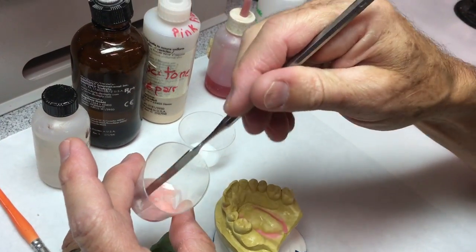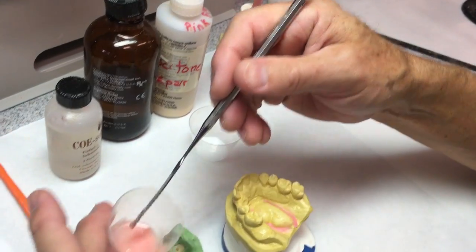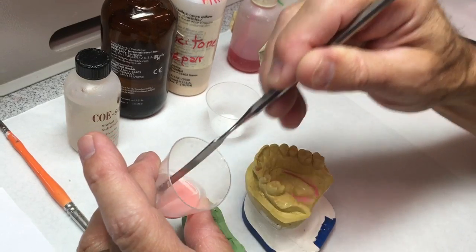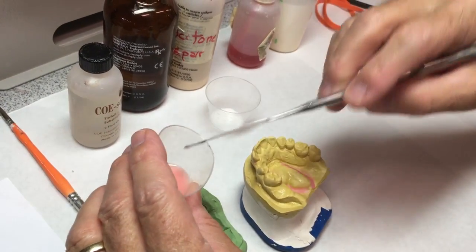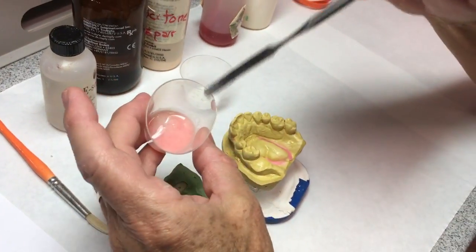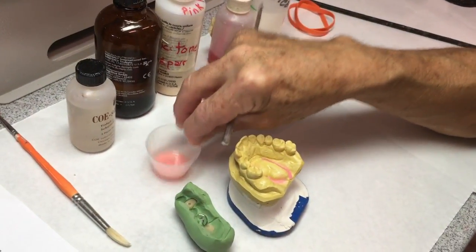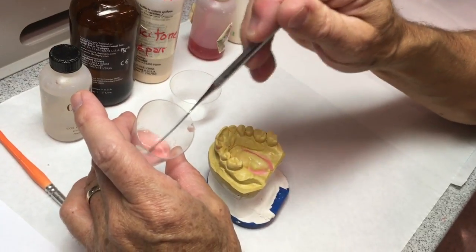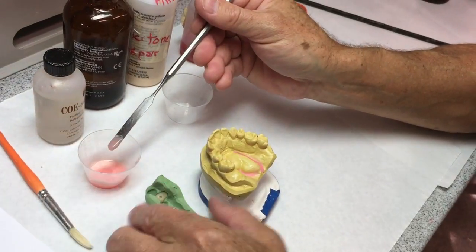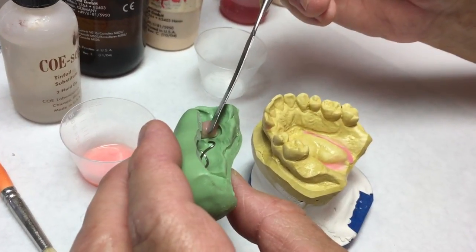I want a consistency about like mayonnaise. We're going to apply it on the edentulous areas and under the putty matrix. If it's too thick, the matrix won't go on all the way — that's bad. If it's too thin, it will run out and you'll have some voids to fill in after. Initially when we mix it up you'll see a few bubbles, so we need to wait about 30 seconds and work the bubbles out. I've drilled a diatoric hole in this canine that I want to be sure to get acrylic in.